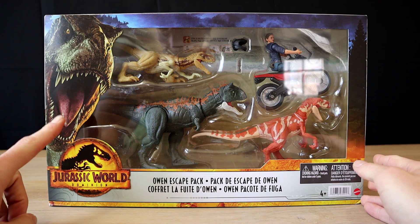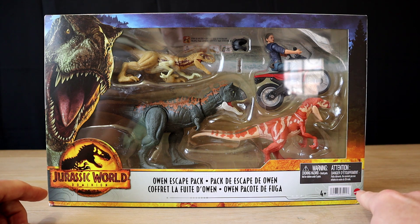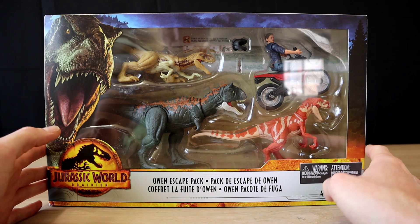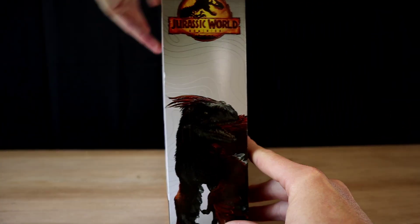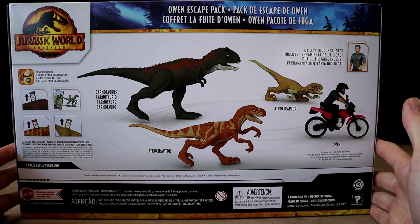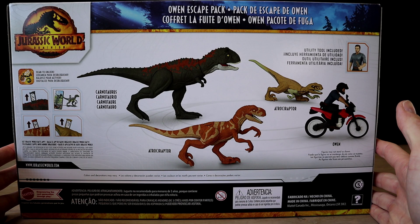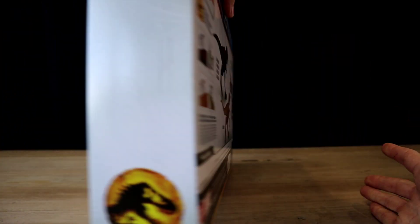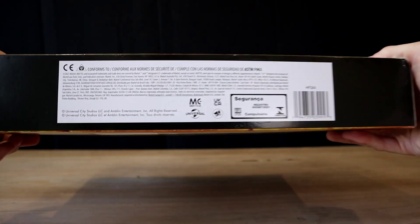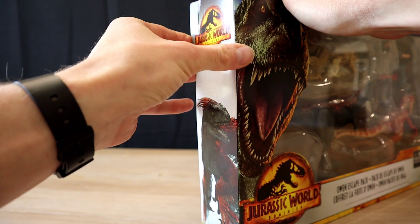Let's see the box — we have Rexie, the Jurassic World Dominion logo, the Owen Escape Pack in various languages, the choking hazard warning, the four-plus barcode, the Mattel symbol, the Atroceraptors, the Carnotaurus, and Owen. On the side we have the Pyroraptor, which I'm loving the look of. On the back, all the creatures are shown, and it says 'utility tool included' because apparently 'two-piece knife' is a bad word these days. On the other side we have the Dominion logo, the T-Rex in amber — love it — and the classic Universal and Amblin logos.